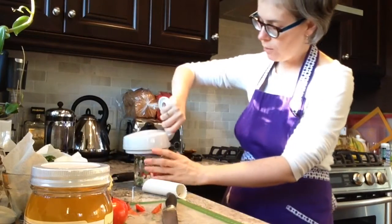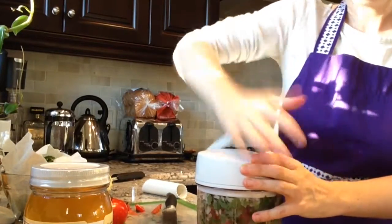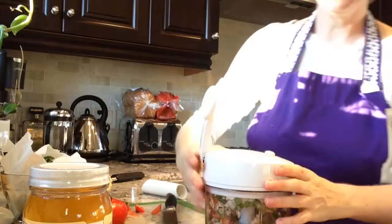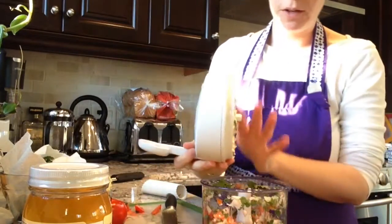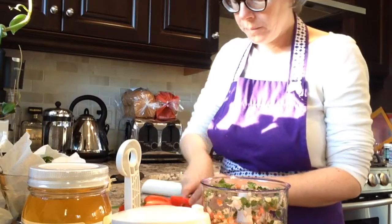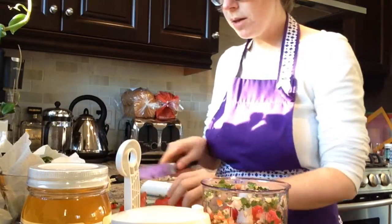Pop that in, add the lid to our manual food processor, apply some pressure. As you're pressing down on the handle you'll feel that it kind of gets fairly easy. Just wipe that right back into our bowl, then add our second tomato and again just remove any of those pieces of stem that you might have.